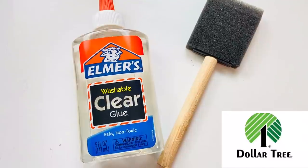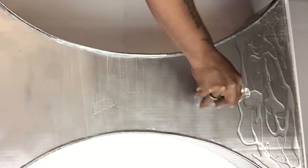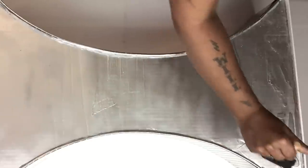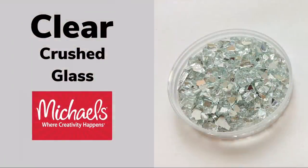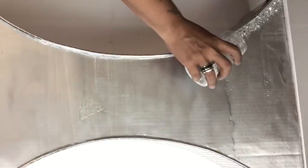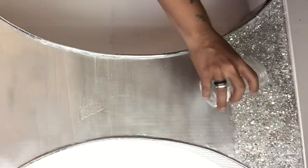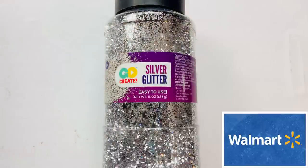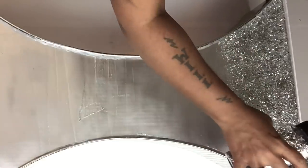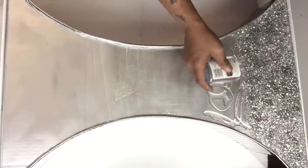I took clear school glue and a brush and started applying a generous amount, spreading it out. Once that was done I applied clear crushed glass, repeating the same steps almost to the center. To give the crushed glass extra sparkle I applied silver glitter as I went. Just for FYI, I repeated all the same steps on one side only because this table will be flushed onto the wall.